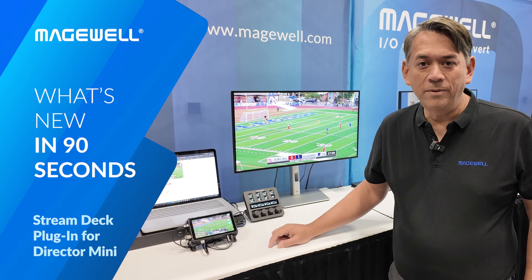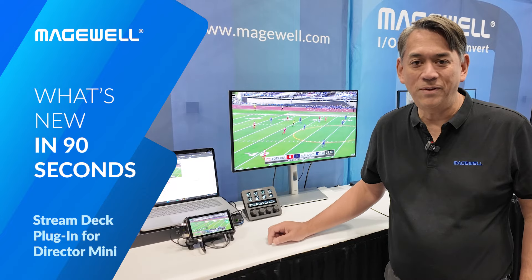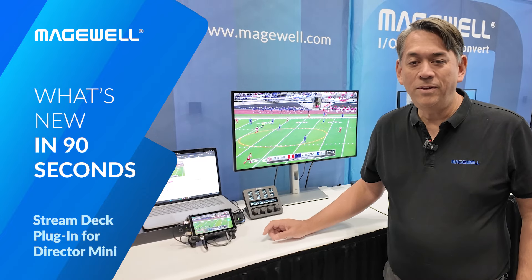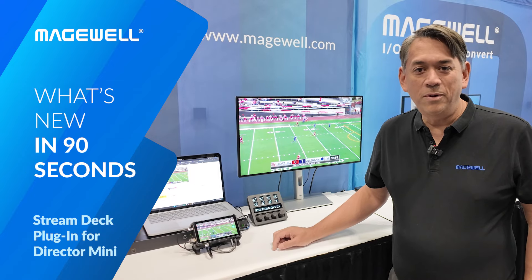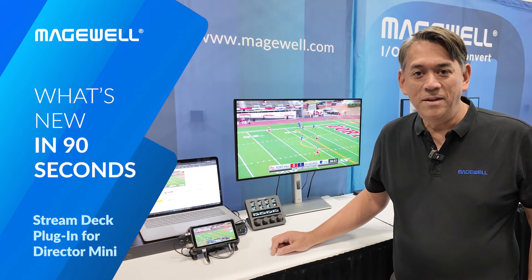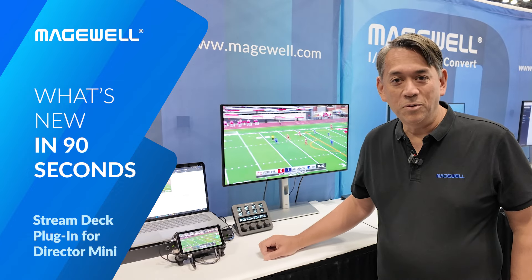The Director Mini all-in-one production and streaming system features a flexible array of control options to give producers a choice of how to use the device, and Magewell has just expanded those options even further. Alongside the new 3.0 release of firmware for Director Mini, they've also released a new plugin for the Elgato Stream Deck series of controllers.